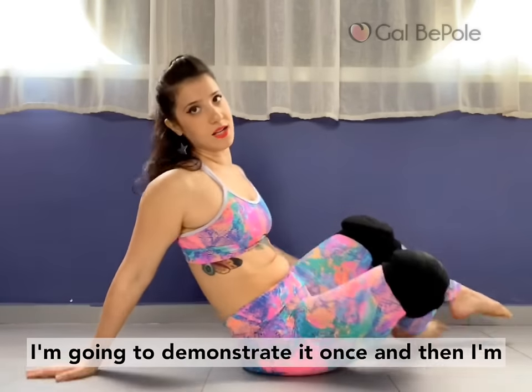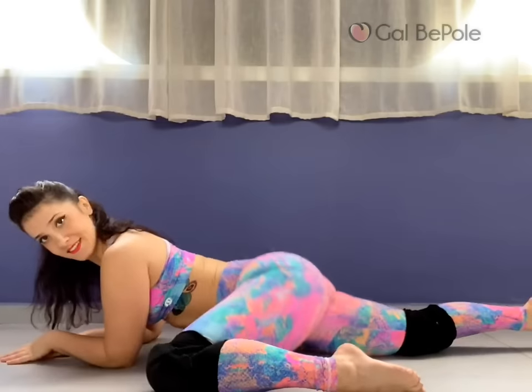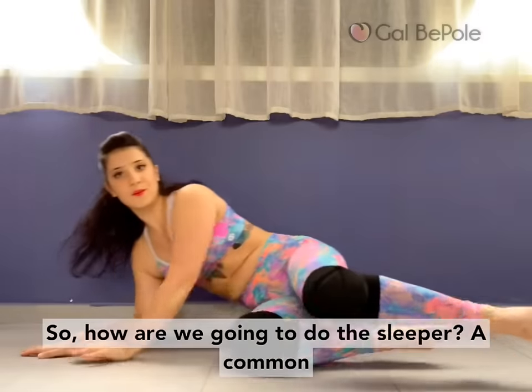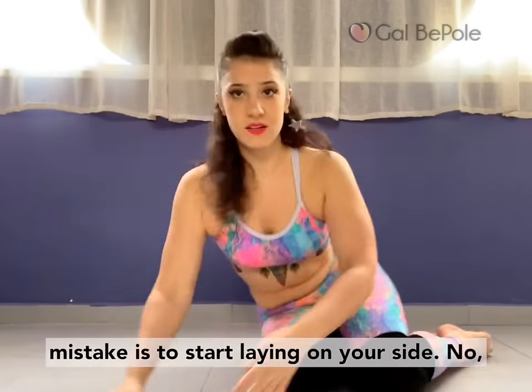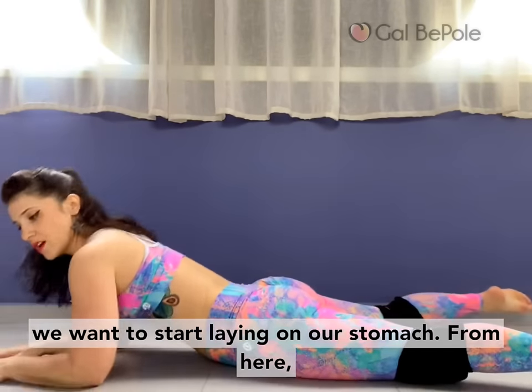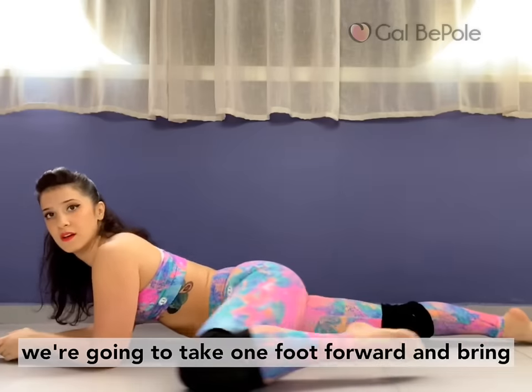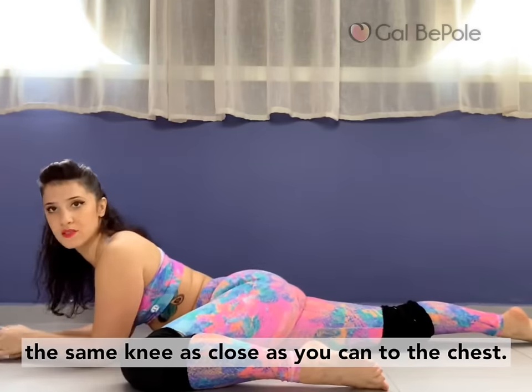I'm going to demonstrate it once and then I'm going to break it down. So how are we going to do the sleeper? A common mistake is to start laying on your side — no, we want to start laying on our stomach. From here we're going to take one foot forward and bring that same knee as close as you can to the chest.